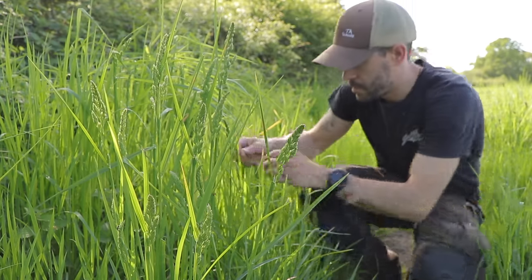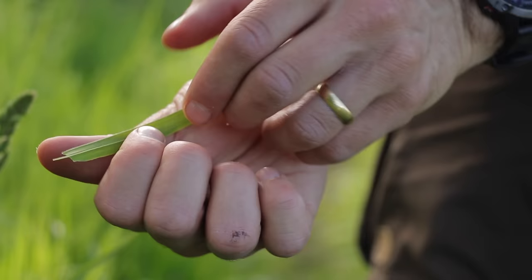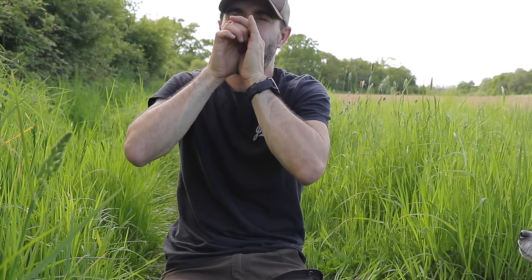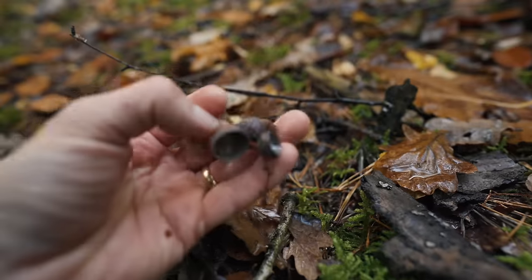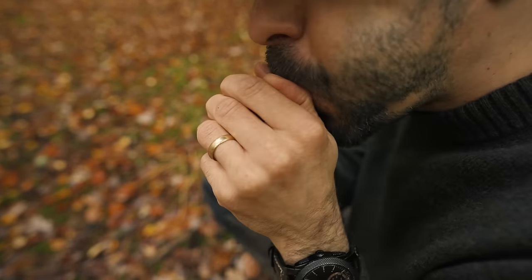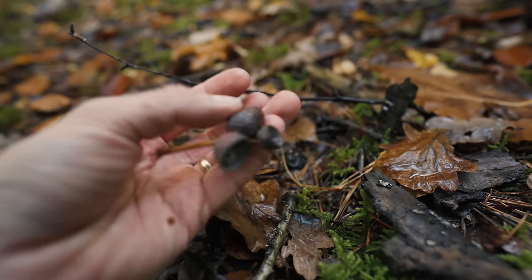A whistle is an ideal item to carry in your survival kit. If you don't have one, you can use a blade of grass to create a similar sound. Place the blade of grass between your thumbs so that the edge faces you, pinch your thumbs together and blow through the gap — now you have a makeshift whistle. Alternatively, use the cap of an acorn: put it between the knuckles of your thumbs, create a V shape so the top edge of the acorn cap is visible, then blow air between the gap of your thumbs and across the edge. It should produce a loud whistle. You can reuse the acorn cap hundreds of times, so it's worth keeping one in your pack.